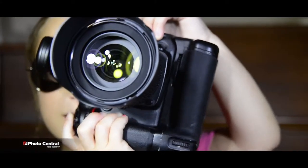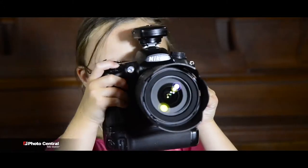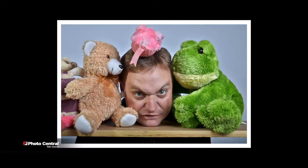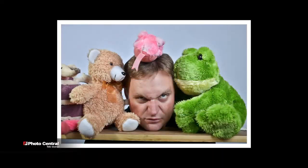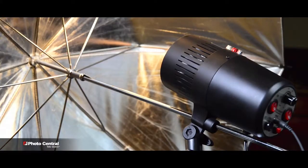Nice pose. Kevin, we need props. Props? Kevin, you look so adorable. Can you kiss the dog?